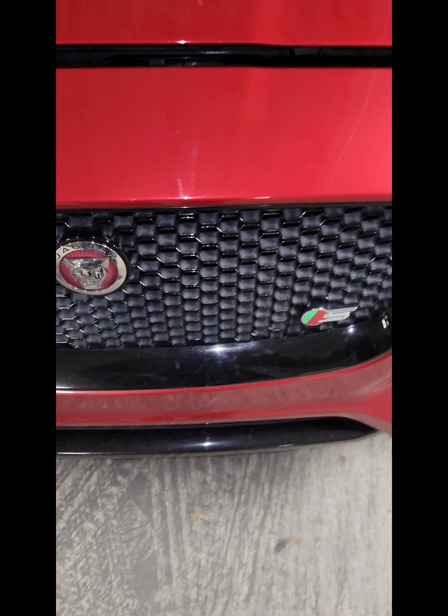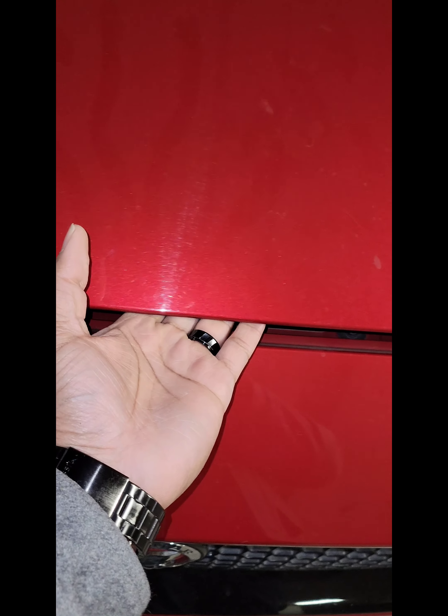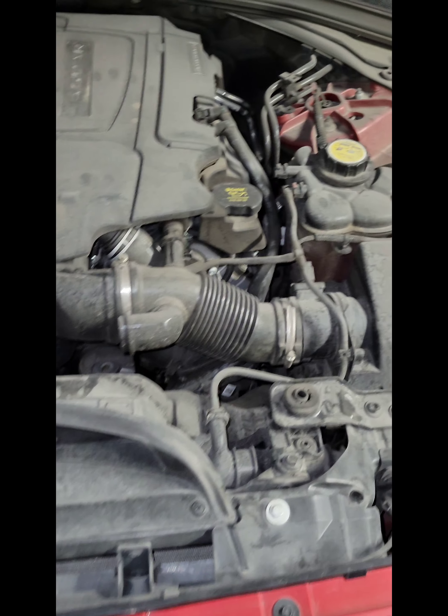Alright, first we're going to pop this latch. What it's going to do is pop your hood. Go right down in the middle of your hood — there should be another latch. Pull that up nice and easy.